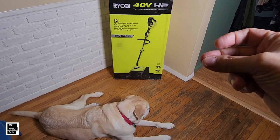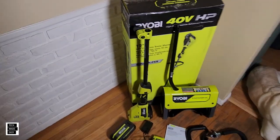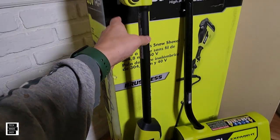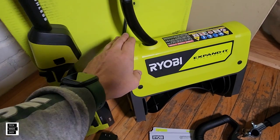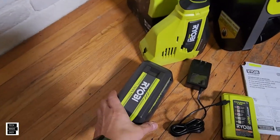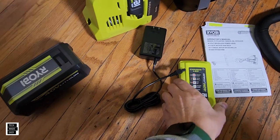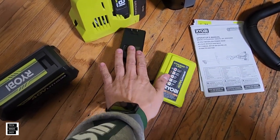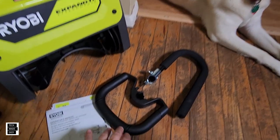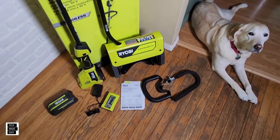Let's go ahead and get this unboxed. Here is everything that you get. So we get the expanded system — this is the powerhead system for the expanded, and there are a couple more tools I've seen. We get the snow shovel attachment, which is what today's all about. We get the 4 amp hour battery with a battery gauge in the back, the charger, and the plug for the charger. You get your booklets, and then you get two styles of handles. I'm not sure which one is going to be better — I'll have to really try them both out. But that's everything that you get in the box.